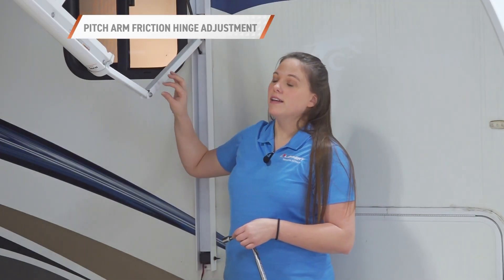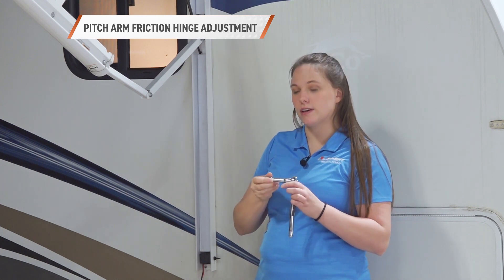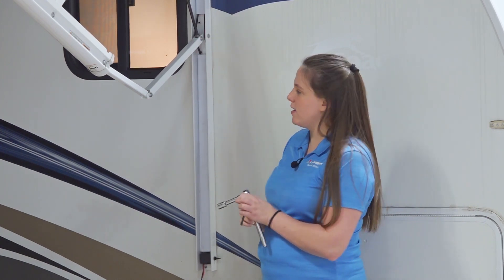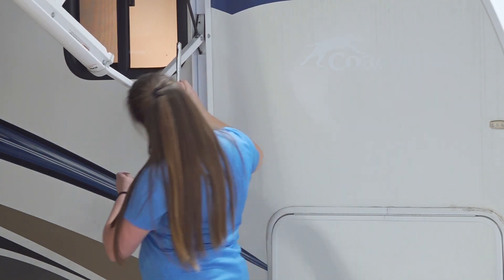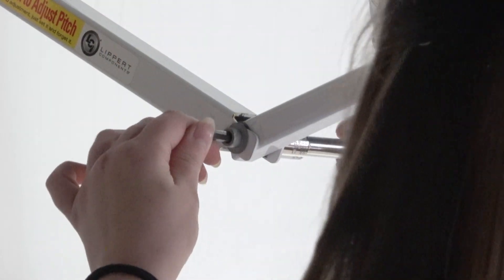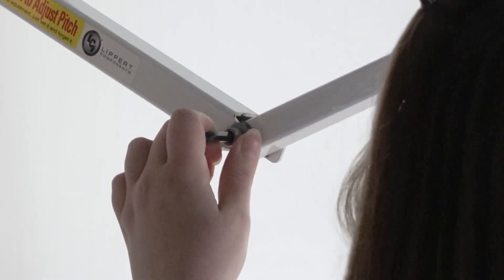To tighten this nut and bolt system on the friction hinge, you'll take a socket wrench with a half-inch socket on the end and place it on this nut. Then use your allen key on the other side and tighten or loosen this as needed.